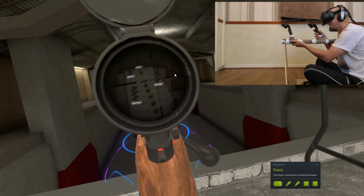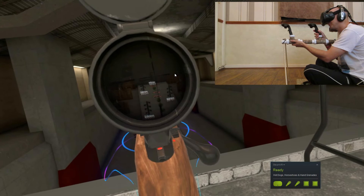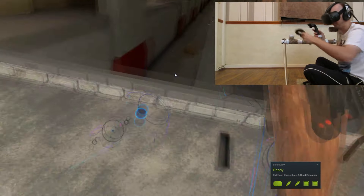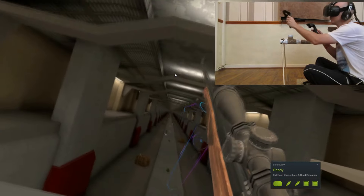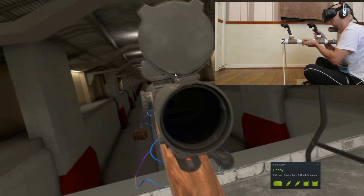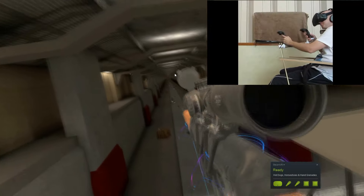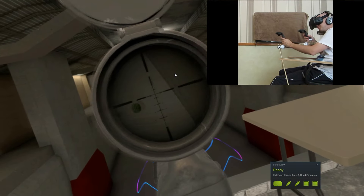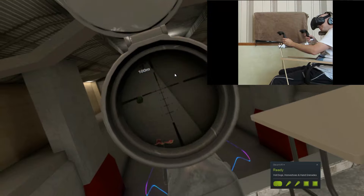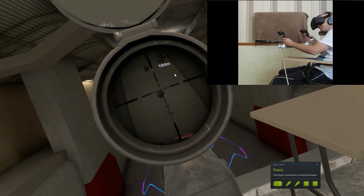A little thing I discovered is you can be really lazy with this. You can sit on a swivel chair and balance the rifle on your legs, and you basically become a sniping turret. You can move around in Onward, basically moving around the battleground sitting down, and it makes the shots really accurate. So if you want to be a little mobile sniping platform, that's basically what you can do with it.